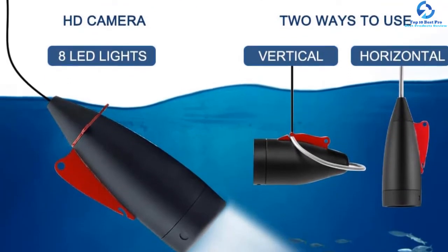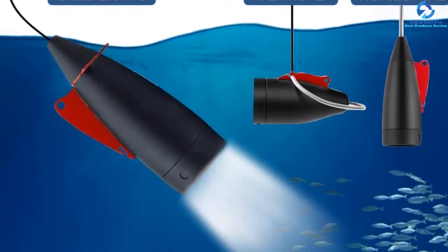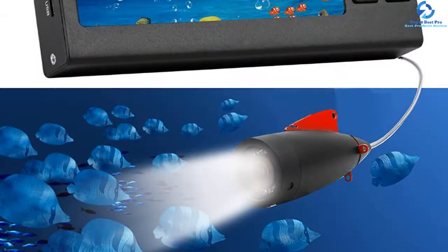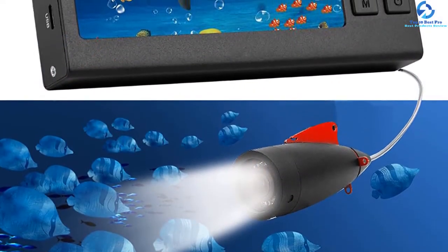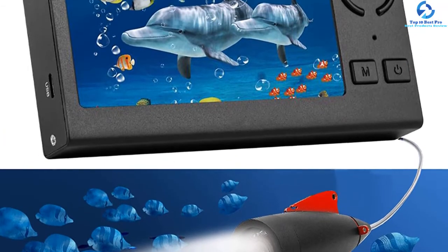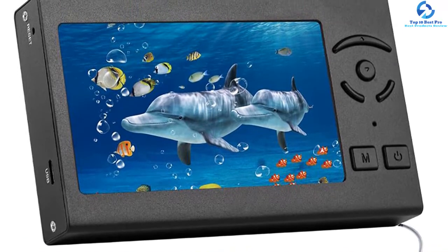Speaking of its LCD display, it is 4.3 inches large and displays high-resolution pictures. Furthermore, it is designed with a sun visor and an LED backlight that can be used as required. Owing to its powerful camera and high-resolution LCD screen, you can capture the underwater views up to 50 feet with full clarity.